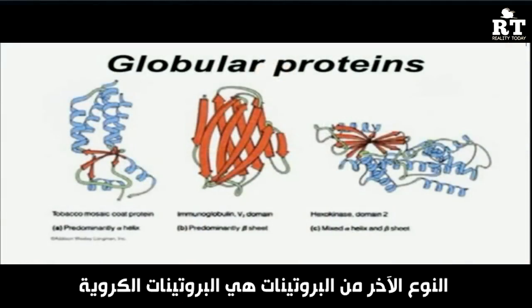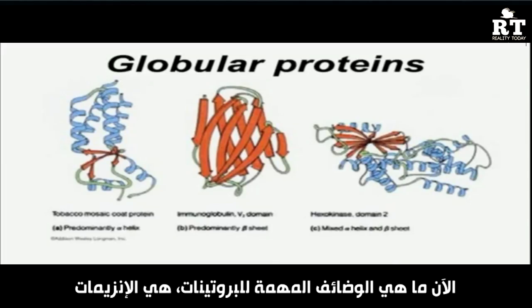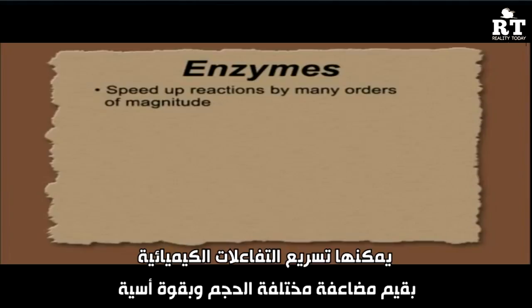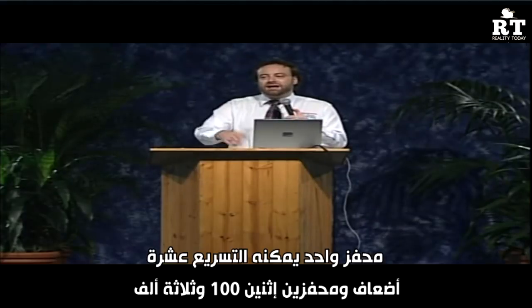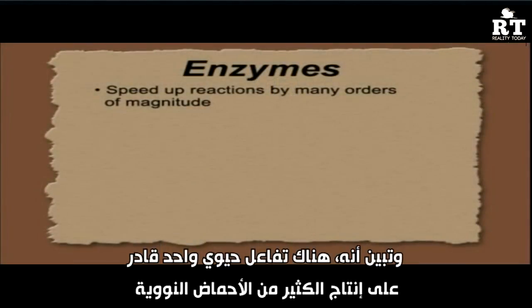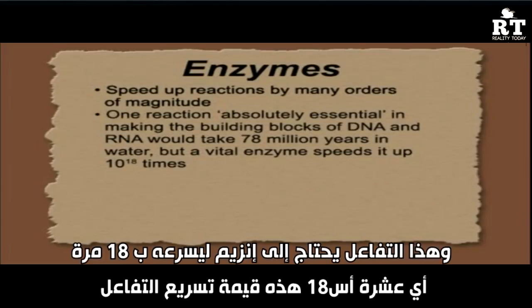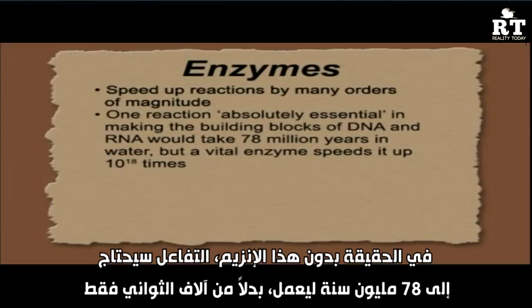The other type is the globular protein, very highly designed for specific functions. One of the most important functions is the enzyme, which speeds up reactions by many orders of magnitude. There is one vital reaction needed to make the building blocks of DNA that requires an enzyme to speed it up by 18 orders of magnitude — that's 1 followed by 18 zeros. Without the enzyme, it would take 78 million years instead of a few thousandths of a second. The cell simply couldn't survive that.